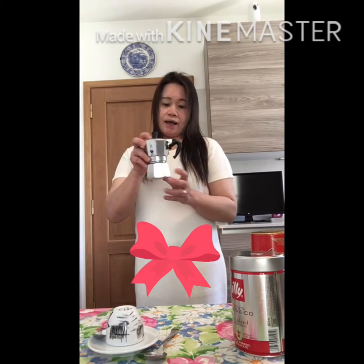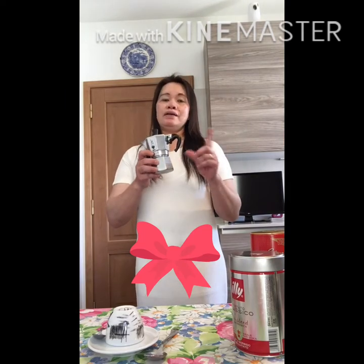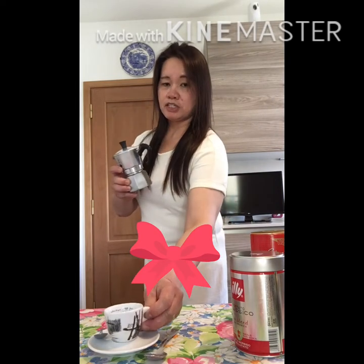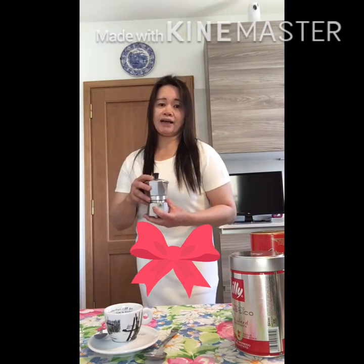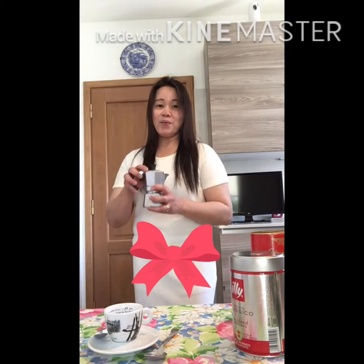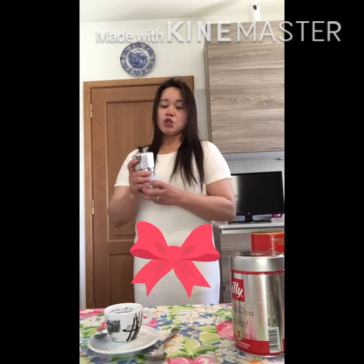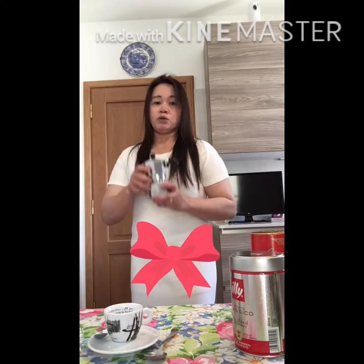Now we have a small moka pot for only two persons. We have the small cups of coffee you can make from this coffee maker. I'm going to tell you about what is the moka pot, because before I had a blog about the moka pot, but I intentionally deleted it. Someone asked me to make a new blog about it because they were interested in what is the moka pot in Italy.